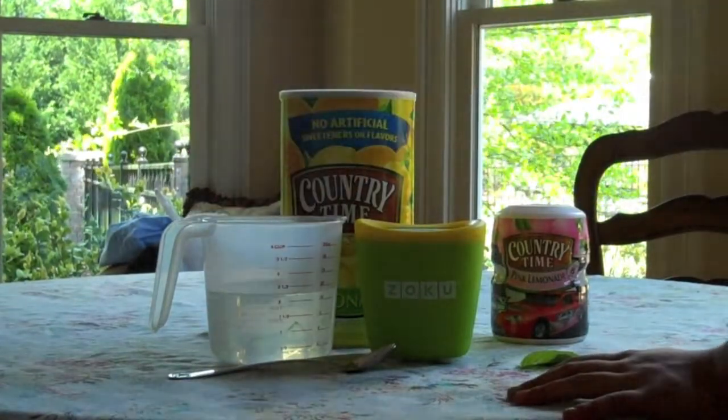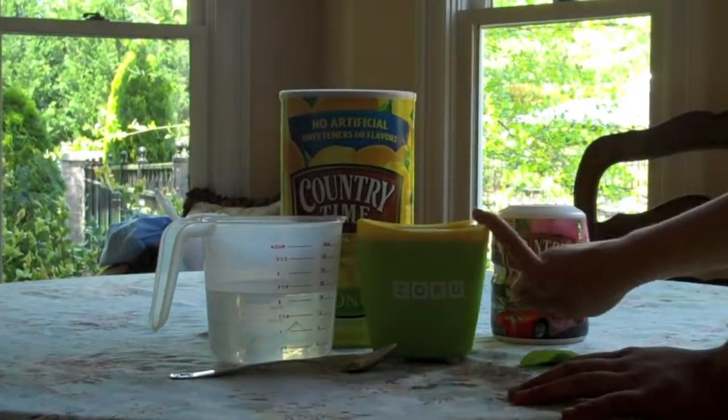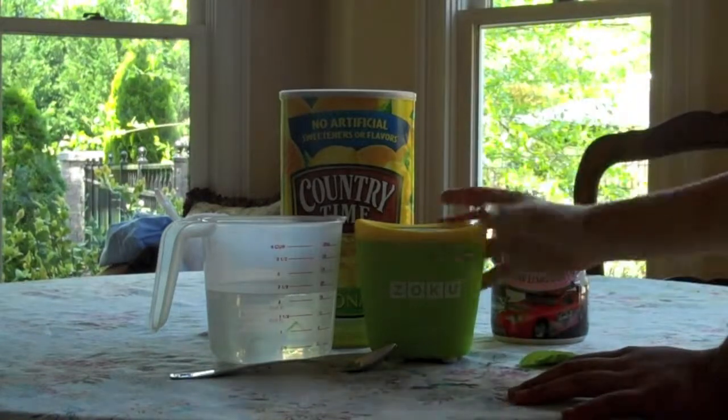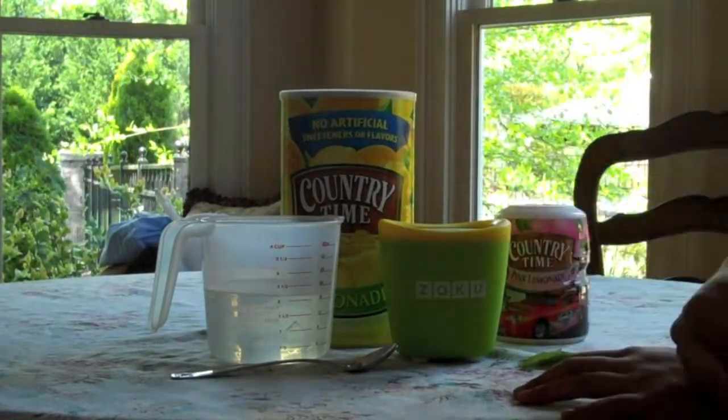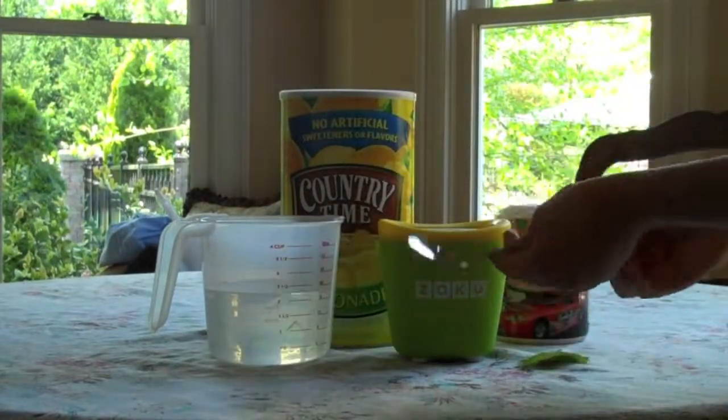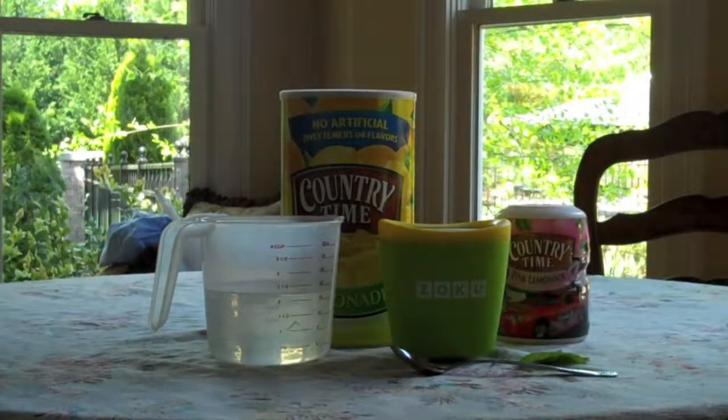I say about a cup and a half. I put two cups in here because I don't know exactly how much I'm going to need, but just some cold water. You can use tap water or filtered, and then a spoon. So let's get started.